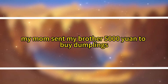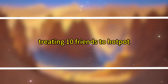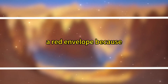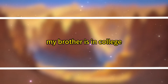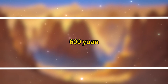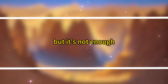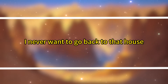'Today is our birthday. My mom sent my brother 5,000 yuan to buy dumplings. He posted on social media about treating 10 friends to hotpot, but I came home to a bowl of leftover rice. I told my mom it was my birthday too. She said I should send my brother a red envelope because I only have a birthday because of him.' Fuei was furious. 'My brother is in college. I started working at a milk tea shop at 18, earning 3,600 yuan. My mom made me give her 3,300. With the remaining 300, I buy crepes for lunch, but it's not enough. By afternoon, I'm so hungry I feel dizzy. I hate my mom. I never want to go back to that house.'